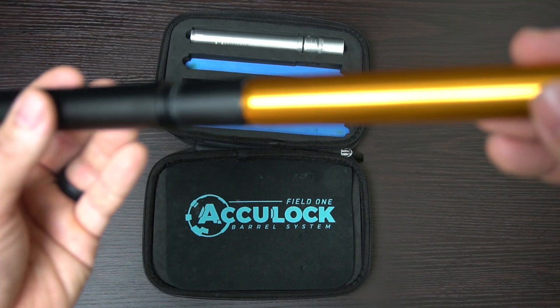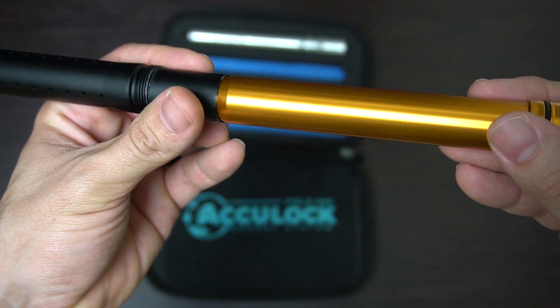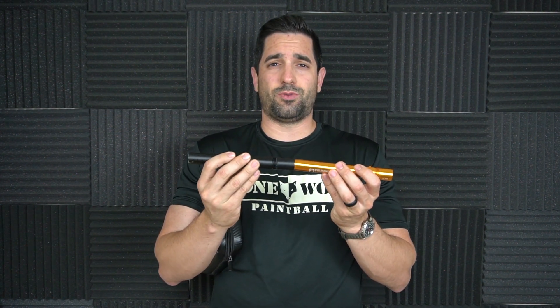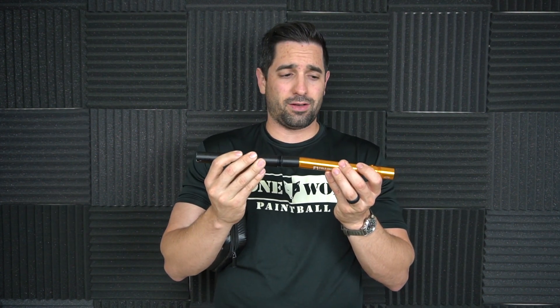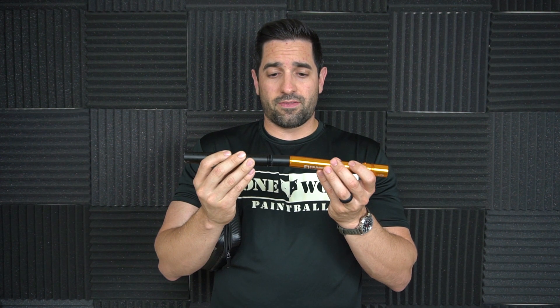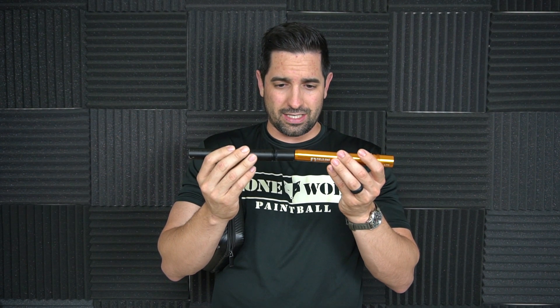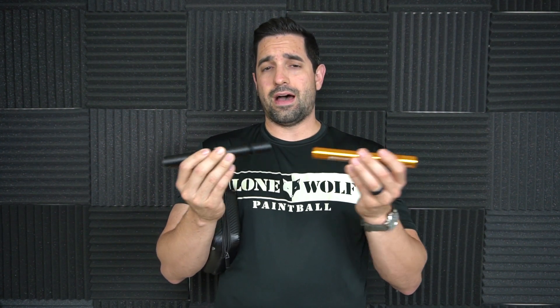If you look at the tip of the inserts, it's kind of canted. The reason they do that is so the insert fits nicely into the front tip without any issues. It's a cool design — I'm not sure exactly what difference it makes compared to other kits or if it's truly beneficial, but apparently Field One believes it is. The ball shouldn't catch on anything, so it makes for a seamless fit with the barrel tip.